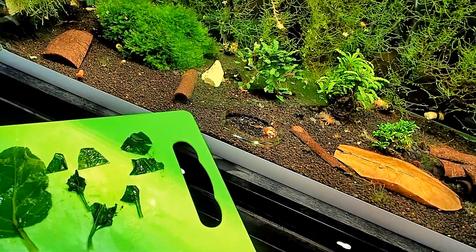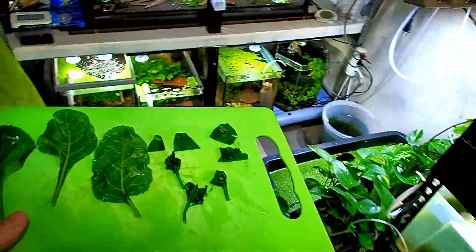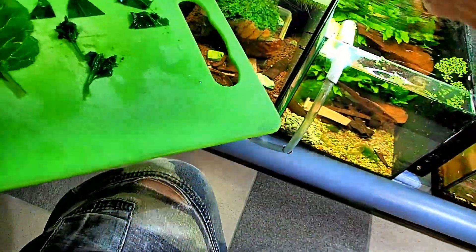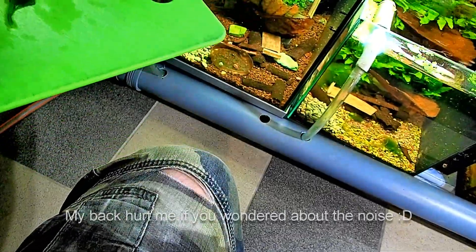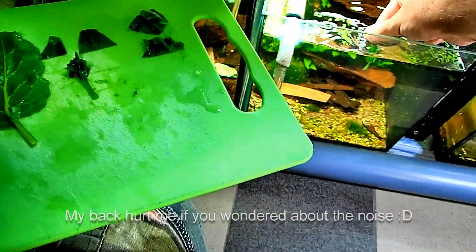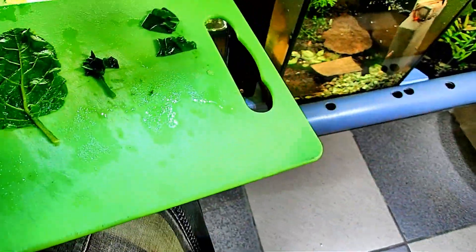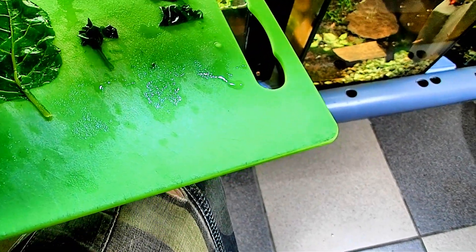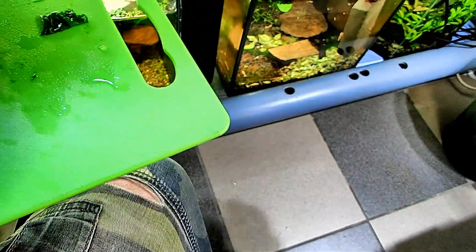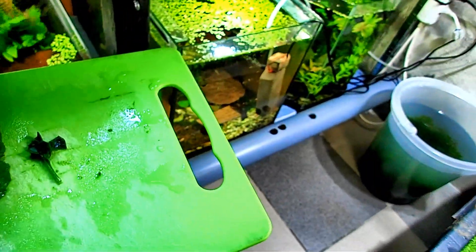I want to put in just enough that they will eat it within a few hours. My shrimp are all doing fantastic by the way. I can't believe how much of a turnaround things can have, especially when we start understanding how to keep shrimp.